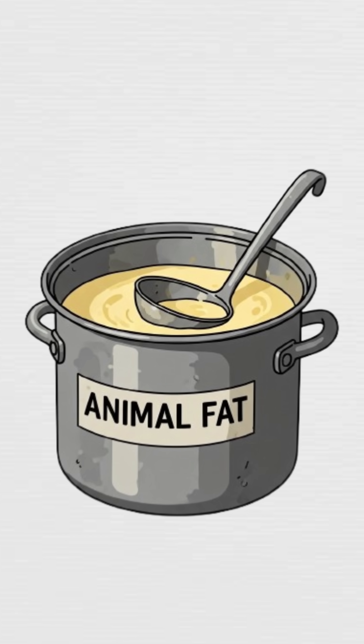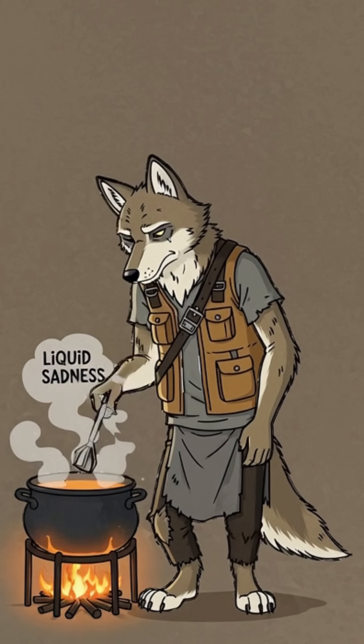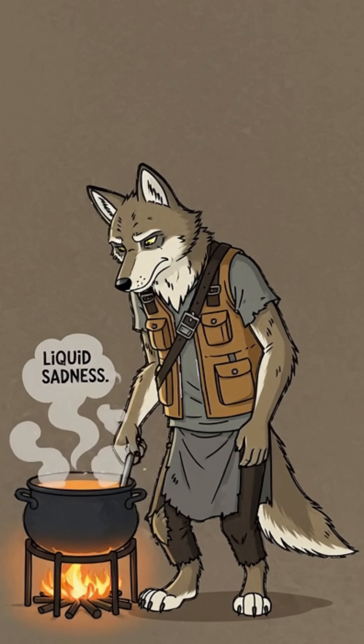Next, get fat. Animal fat — the stuff you trimmed off that questionable stew. Melt it down like you're cooking sorrow. That's liquid sadness, also known as oil.